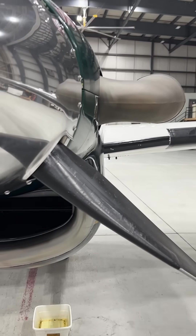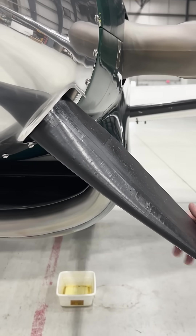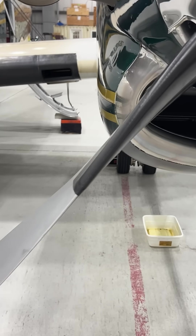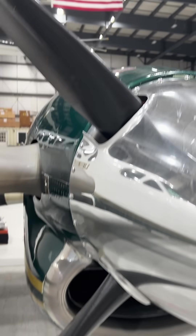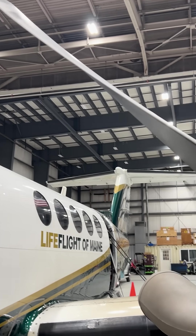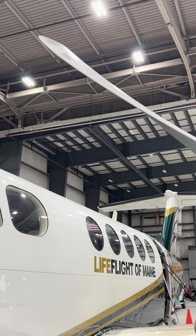Part of the equipment that we have on board is what we call a heated boot, or a prop de-ice. If you can see on here, there's a black piece of rubber, and inside this rubber is a heat element, and what that does is it protects the leading edge of the propeller, which is an airfoil, just like the wing.